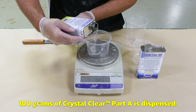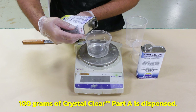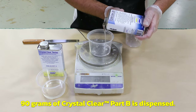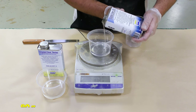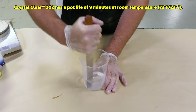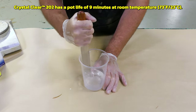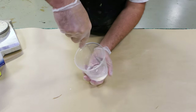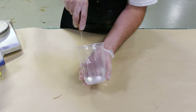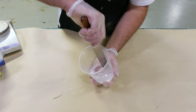Because the material uses a by-weight mix ratio, we need to use an accurate gram scale. I'm going to dispense 100 grams of part A and then 90 grams of part B, combine the two components in a clean mixing container, and mix them together scraping the sides and bottom to make sure the two components are well integrated. We're using a metal or plastic mixing tool for the crystal clear to minimize the chance of moisture contamination, since wooden mixing sticks can collect moisture from the air.